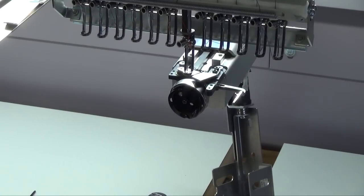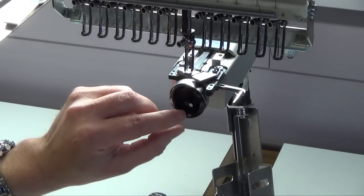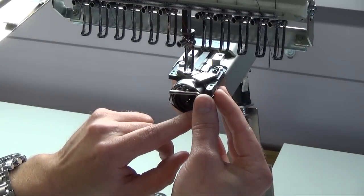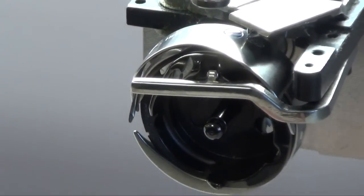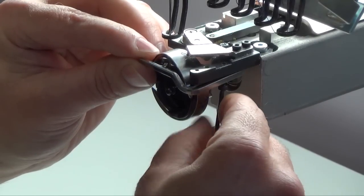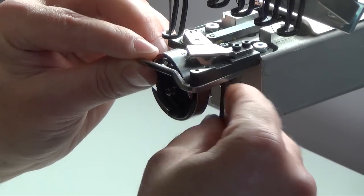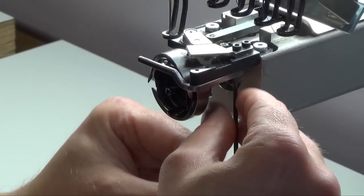The next step is to rotate the black unit inside the hook device with the closed part to the top. The top part has a little gap which is necessary for the finger. Please bring the finger into this gap. The distance between the black unit and the finger should be 0.8 millimeters. Tighten the black screws and make sure you keep that distance. Tighten the second one as well — please be careful, they are tiny.